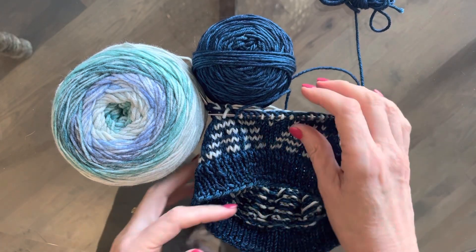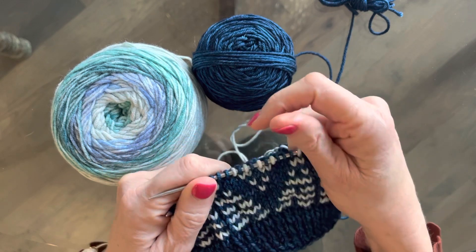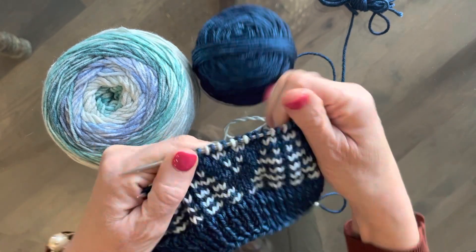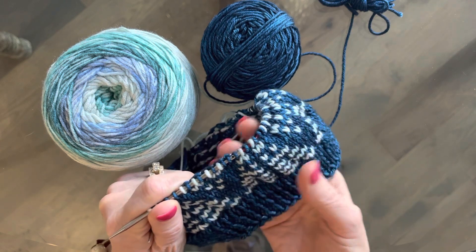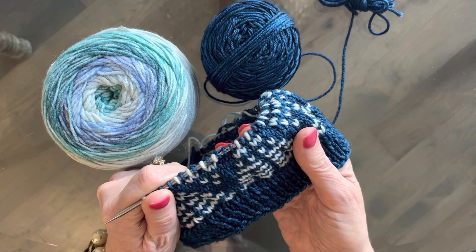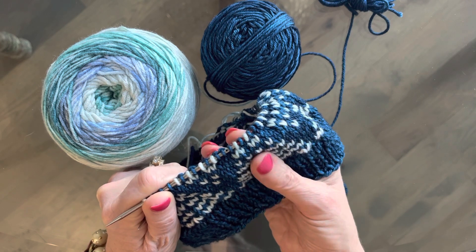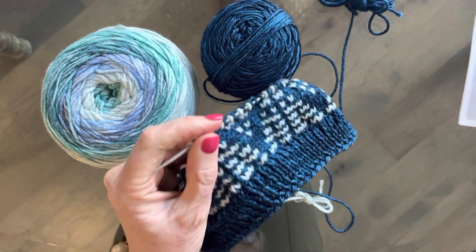All right, peeps. Here we are, ready to learn how to color strand. And I have this little piece here. It's going to be really pretty. I think you probably all saw a finished one that I did in my last email. It's called the Palm Springs Cowl.